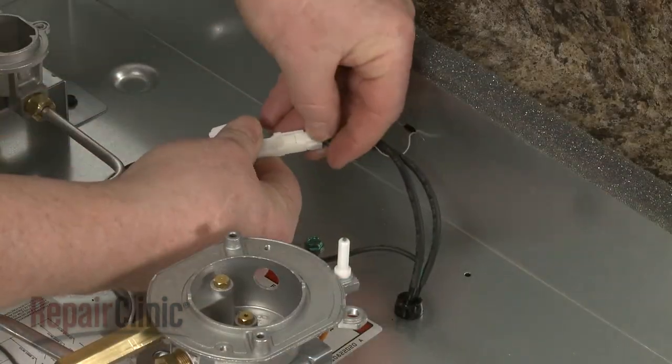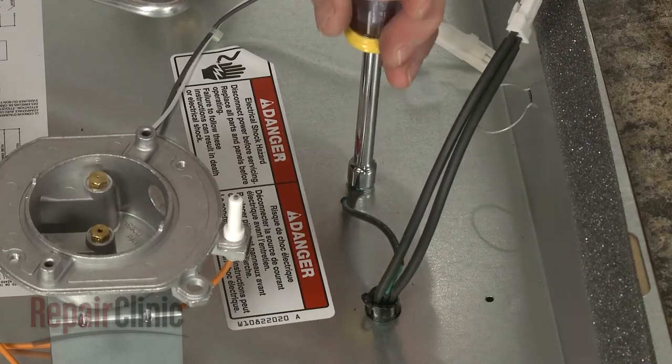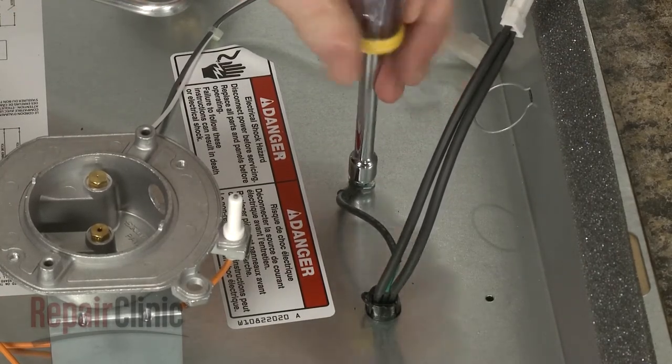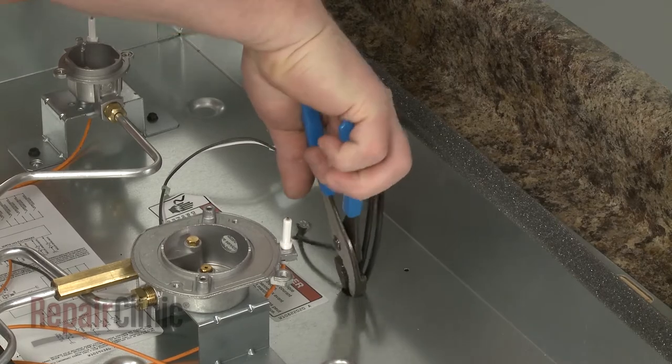Disconnect the power cord wire connector and pull it out of the retainer. Use a 5/16-inch socket or nut driver to unthread the screws securing the grounding wire. Now use pliers to release the strain relief to fully remove the old cord.